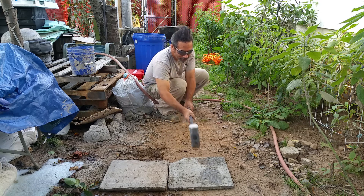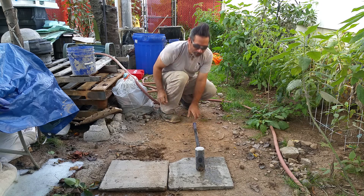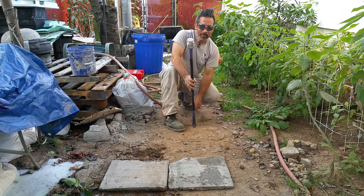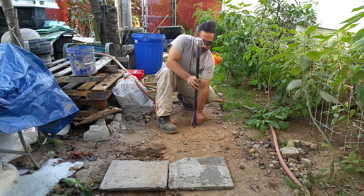For this test what I'll do is just let the hammer go. This is an eight pound sledgehammer. I'm just going to drop it from here and see what it does.